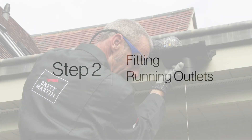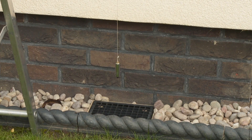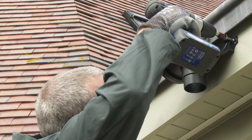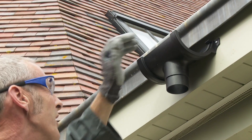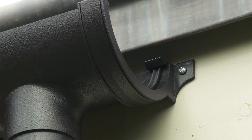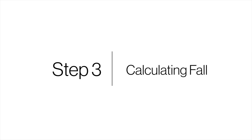Step 2: Fitting running outlets. Fix running outlets above the drains or gullies where the water will drain into. Use 25 by 5 millimeter corrosion resistant screws. Do not use countersunk screws, as this will restrict thermal movement of the fitting.